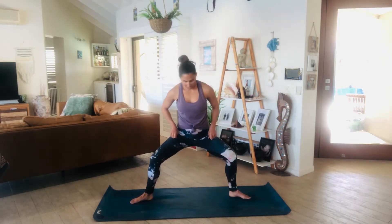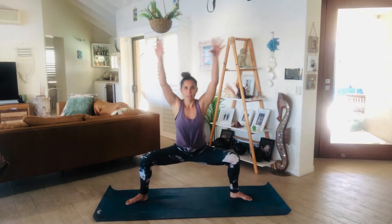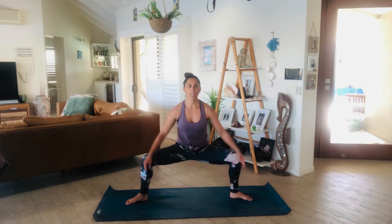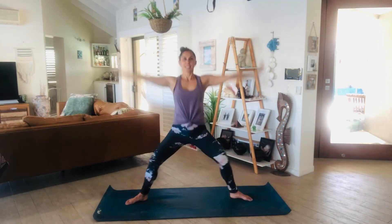Now take the legs out nice and wide. Turn the toes out, knees track over the toes. We're going into our plie. Inhale, lower arms, come up nice and high. Exhale, lengthen the legs all the way out, cross the arms in front. Inhale, exhale. Now you really want those inner thighs wrapping back around — we want to open through the inner thighs. We don't want to stick our booty out; we're sliding straight down. That's it.